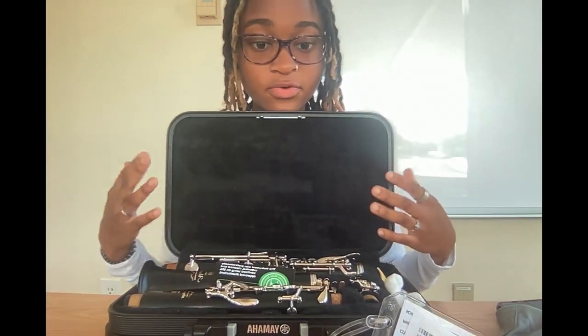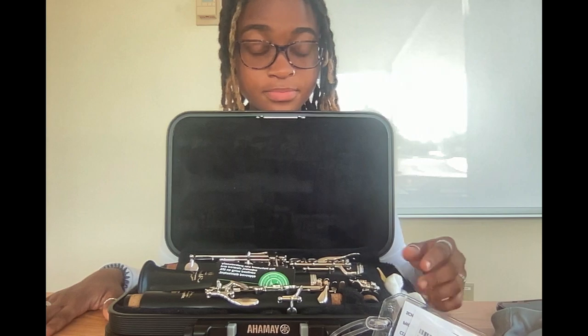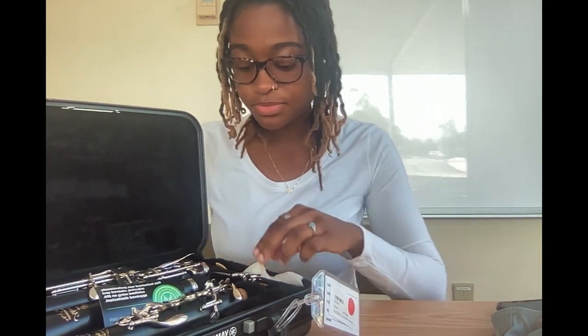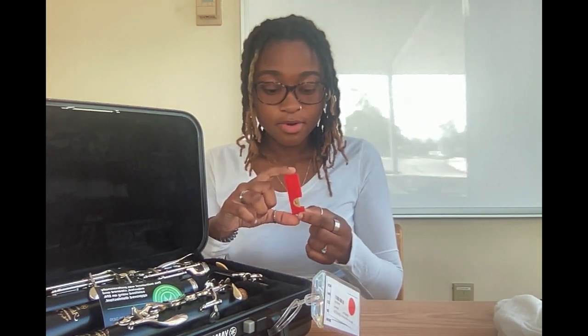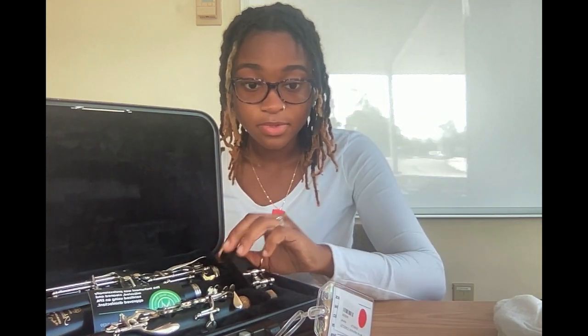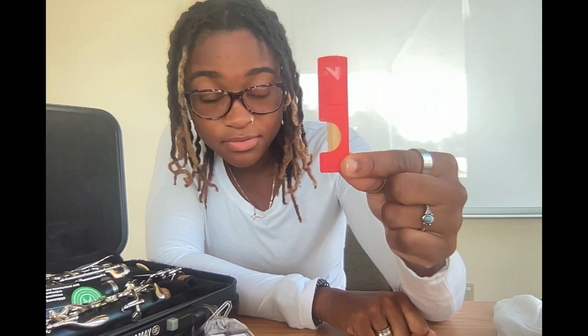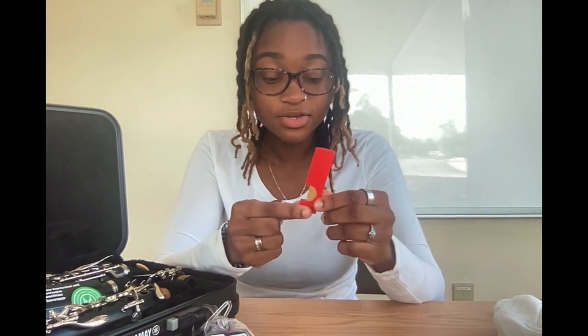In the clarinet case you have all your parts. Today we're going to focus on how to take a reed out of the case and we're going to focus on the mouthpiece. First I just want to show you how to take the reed case out. So the first thing you want to look for is the reed case — it looks like a smiley face right here — and this is how you know how to take it out.